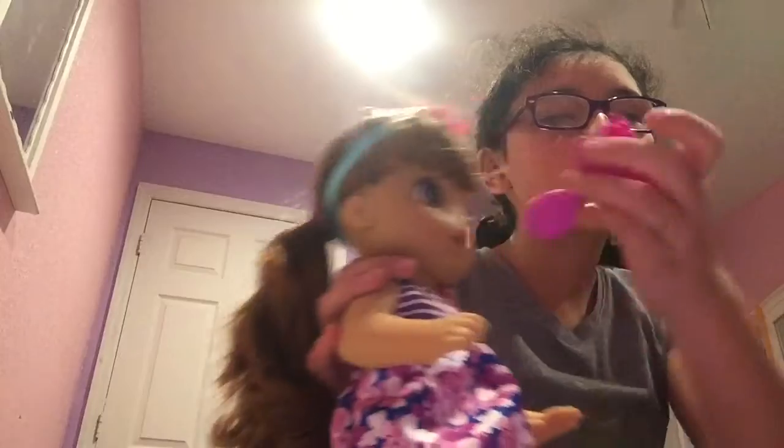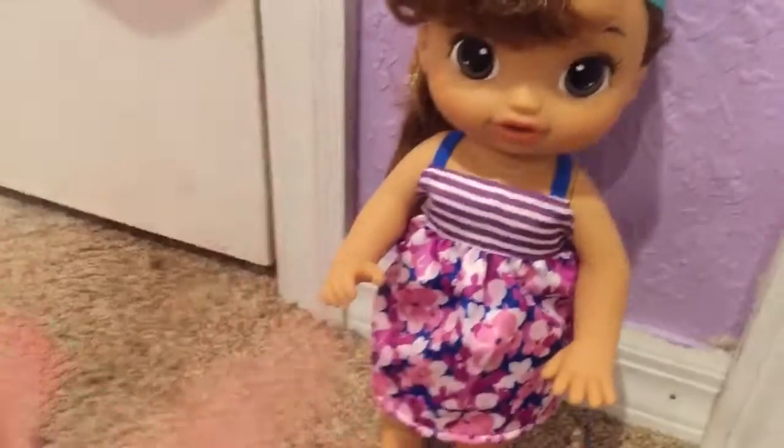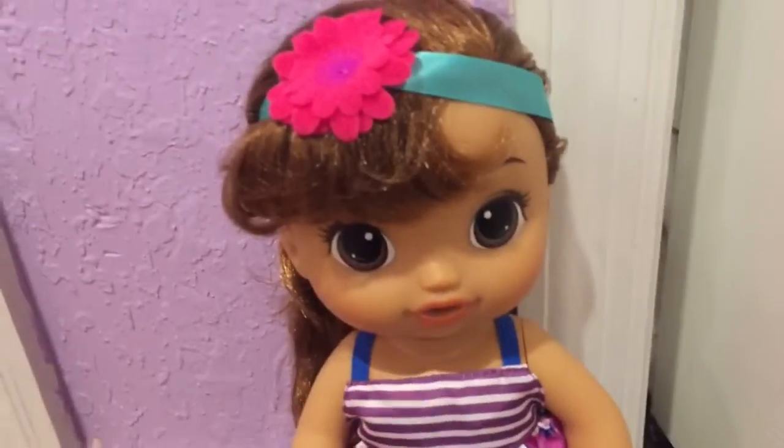I did her hair — I fixed her ponytail because I just felt like fixing it. I put a little headband on her. Now I'm gonna do her name reveal. Thanks for watching this unboxing of my Cute Me Baby Life doll.